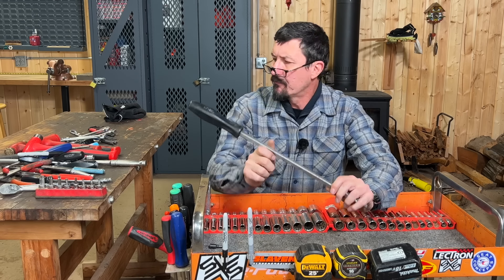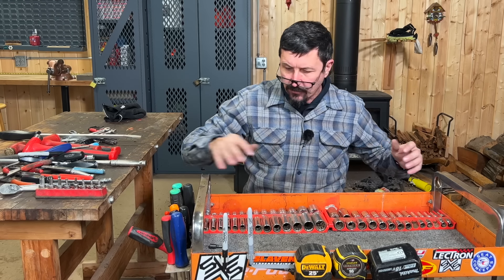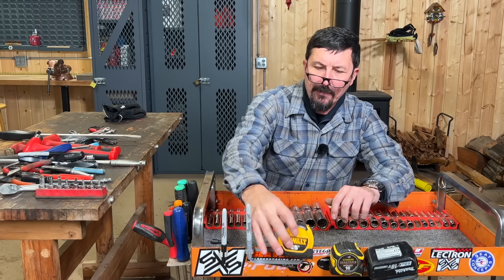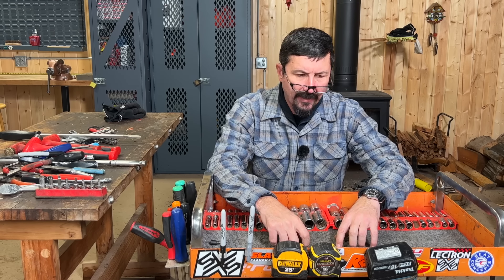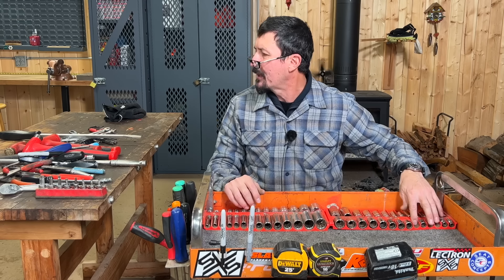I've got the two socket sets which you've seen. I keep a couple of tape measures on here — always grabbing for those. You're going to need two or three because they're always going to be running off — they're almost as bad as a 10 millimeter socket. You'll notice my 10 millimeter is missing; the 13 is on the ratchet.